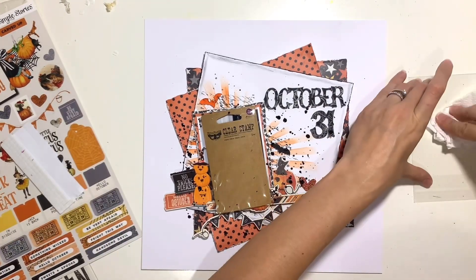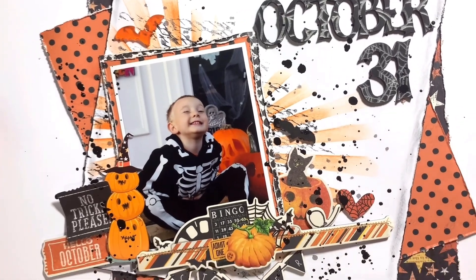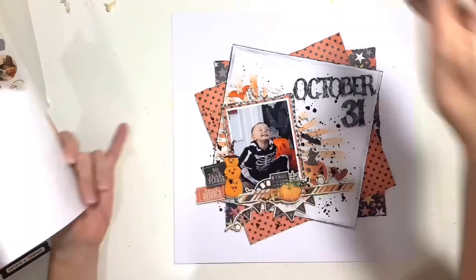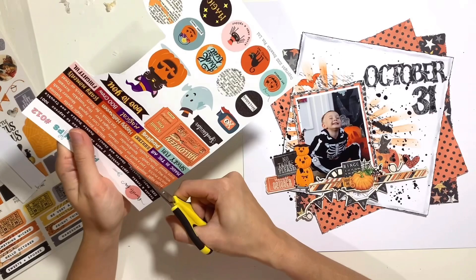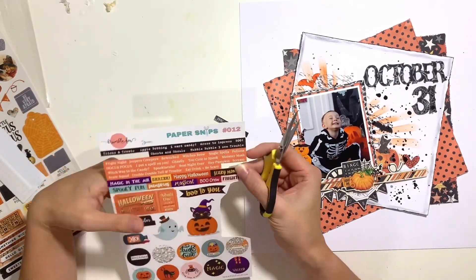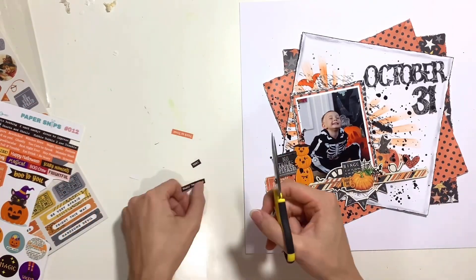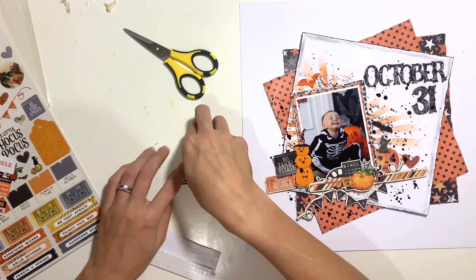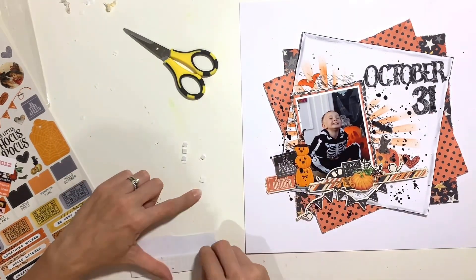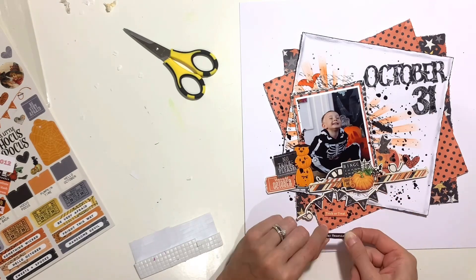I'm finishing the layout off with more black splatters, but this time I used black acrylic paint because distress ink when it soaks into the background just goes grey. Acrylic paint sits nice on the surface and stays a truer black. Then I remembered I wanted to add more paper snips — I always forget something — so I'm adding a few more from paper snips number 12 to the bottom corner. I've got three little bits, two black and one orange, trimmed out, raised on foam pads, and staggered at an angle underneath that bunting.